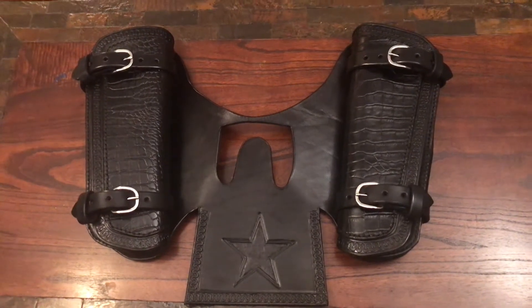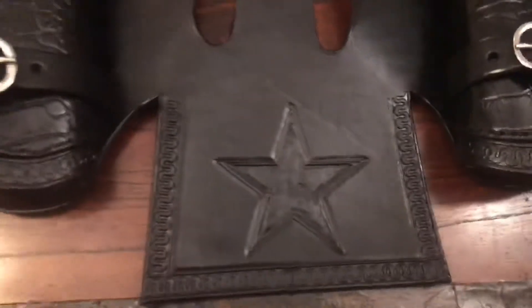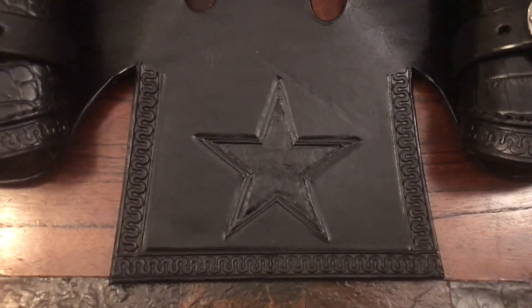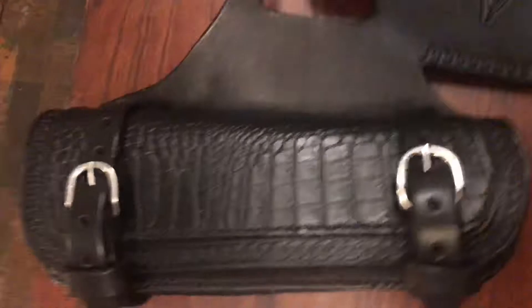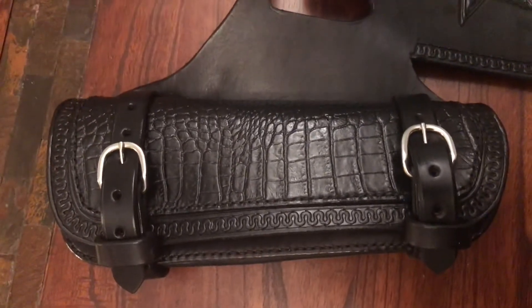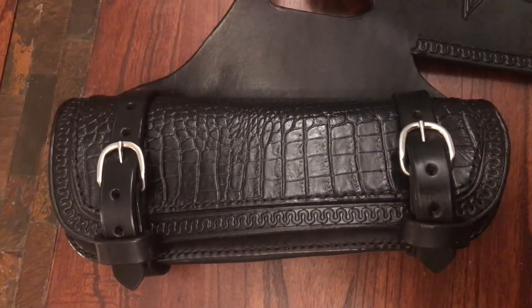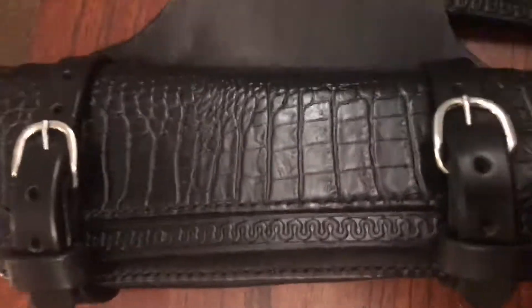She wanted a little extra luggage space. Her name is Star Bobber, so I put some star art on it. The bags are leather covered with alligator print leather on top.